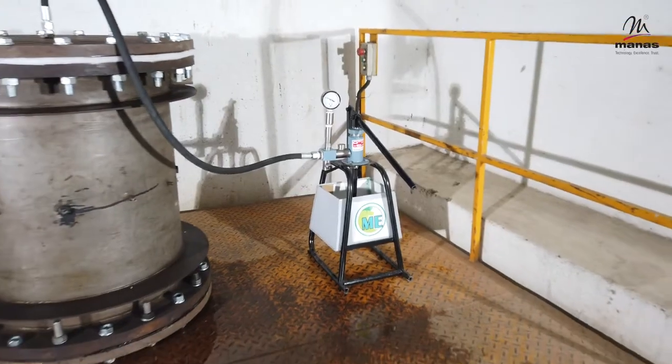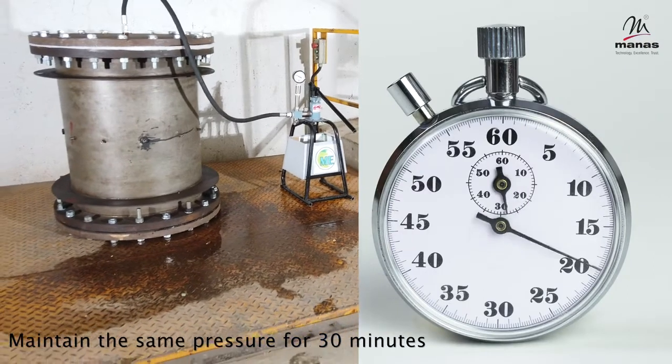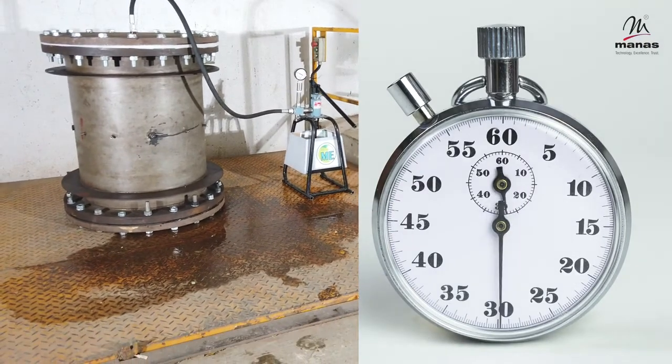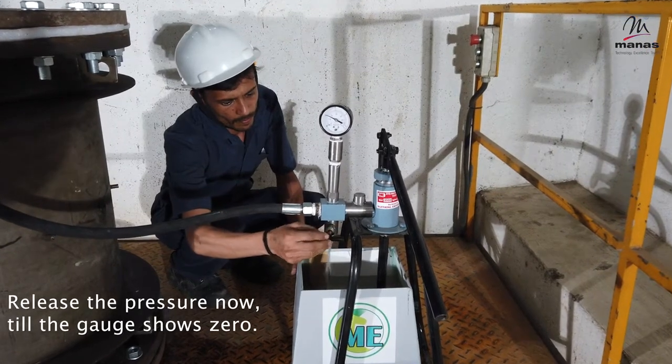Ensure that there is no leakage anywhere. Maintain the same pressure for 30 minutes. Release the pressure now, till the gauge shows zero reading again.